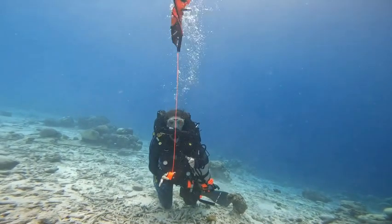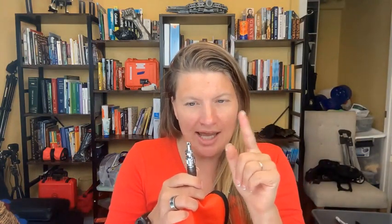Another fantastic attribute: you can inflate it underwater. You take your low pressure hose — it's usually on your BC — and you just put it in and it blows up your DSMB. I have a video on deployment of a DSMB as well, so check out my channel.